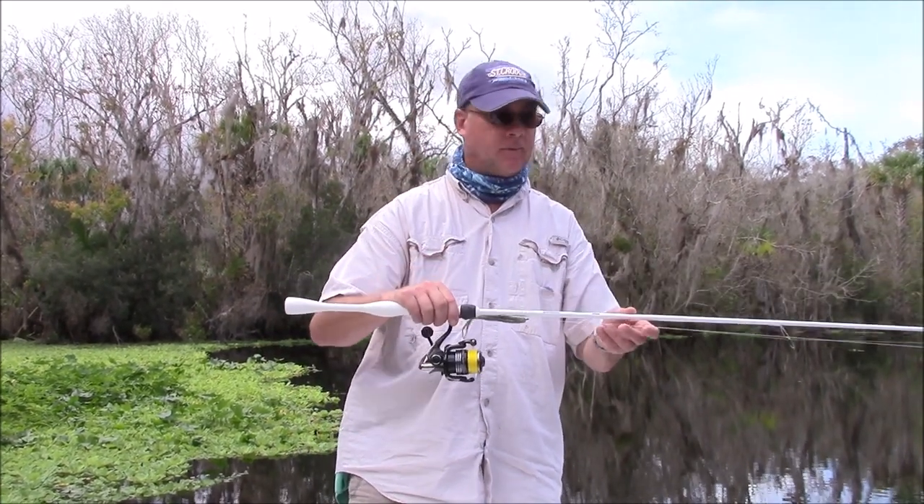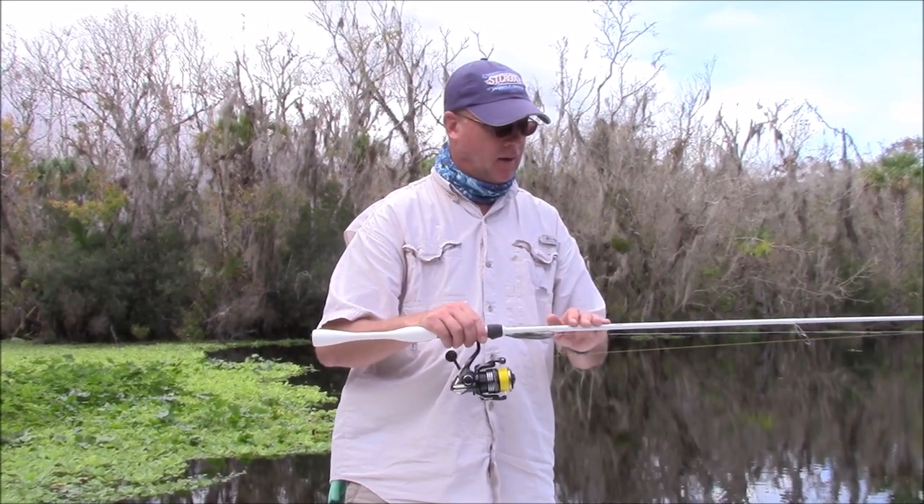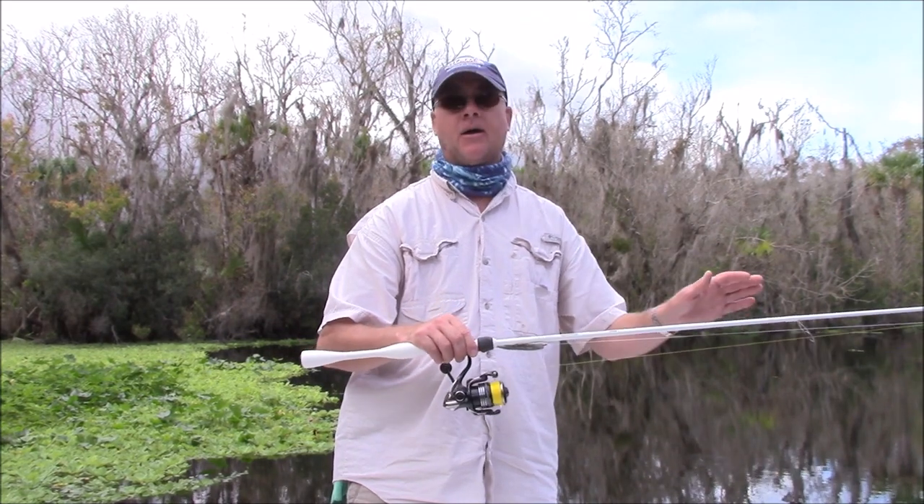This rod and reel — it's medium light, fast action — it's going to be great for sight fishing, and I'm going to use it for everything out there.